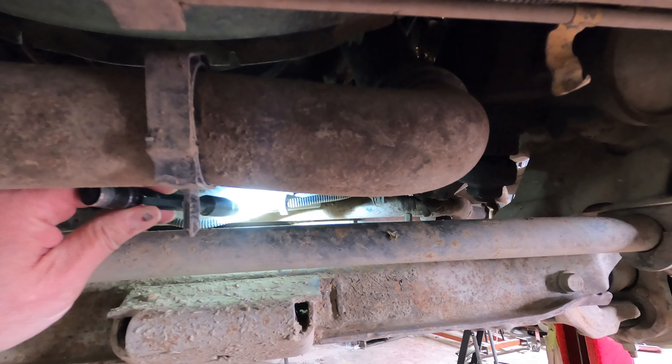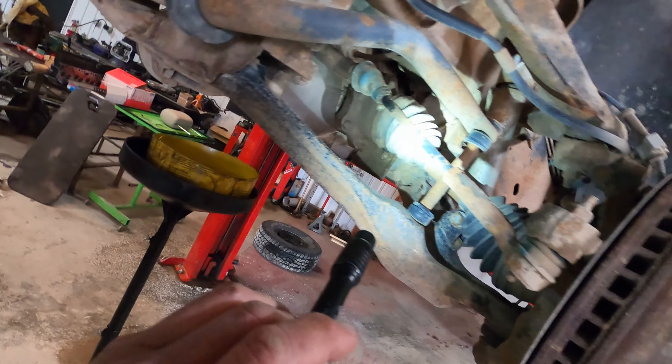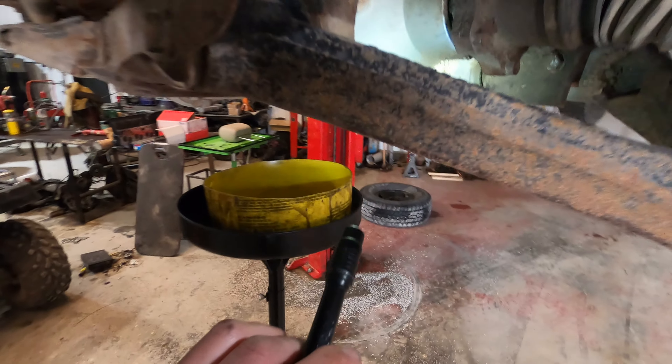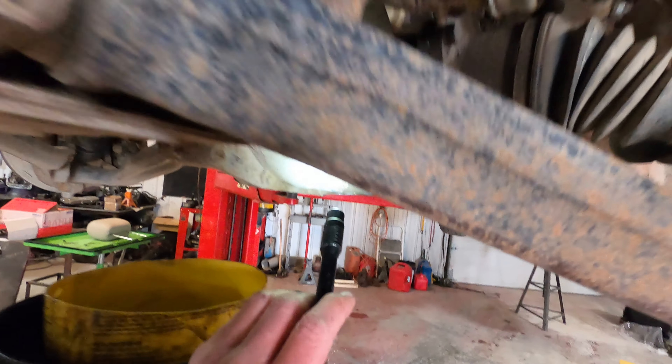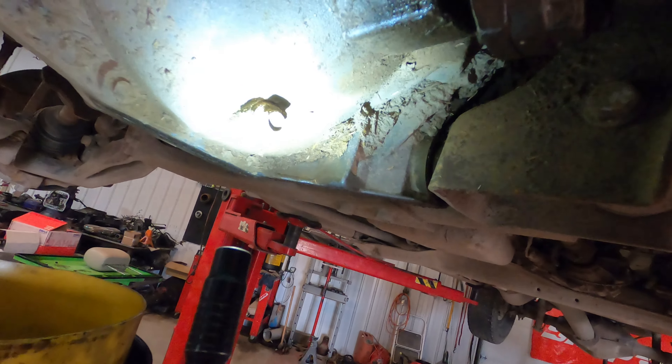There is a steering stabilizer in here that we're going to be replacing as well. At any rate, we're also going to be draining the differential because we're thinking that the differential is leaking.